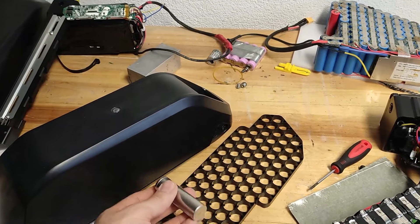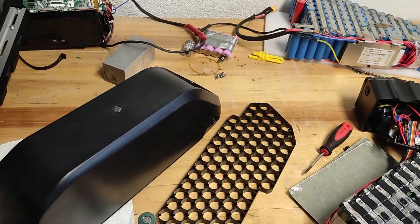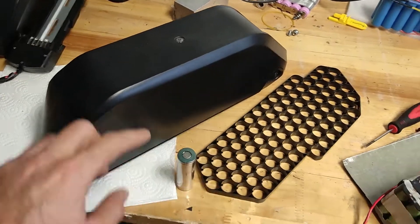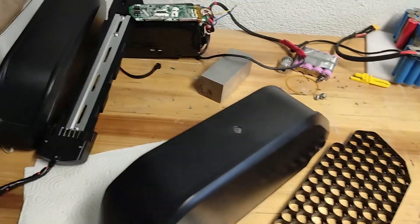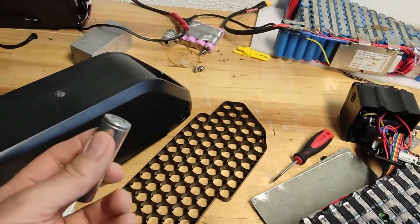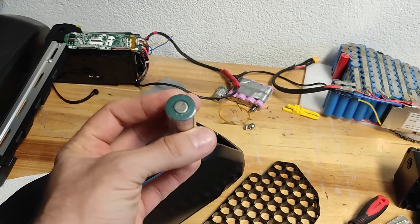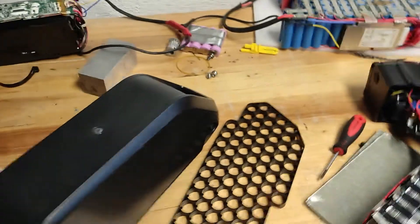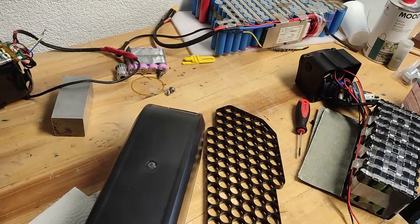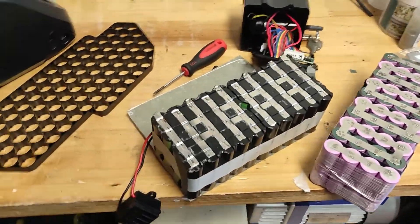Because those cells are bigger, they can fit up to 60 or 70 in the larger cases, and around 50 in the smaller case. So I would go with those cells if you want good performance without paying too much. There are also other cases from AliExpress, like this one.